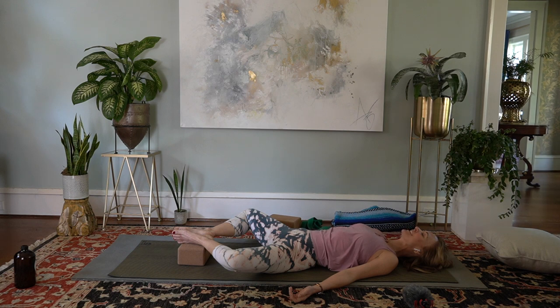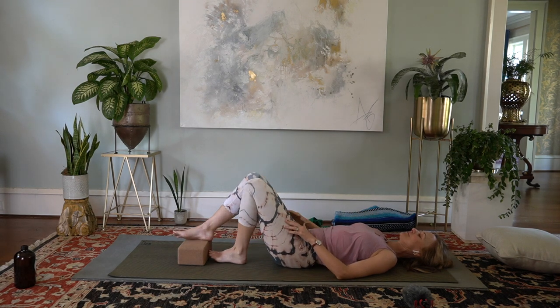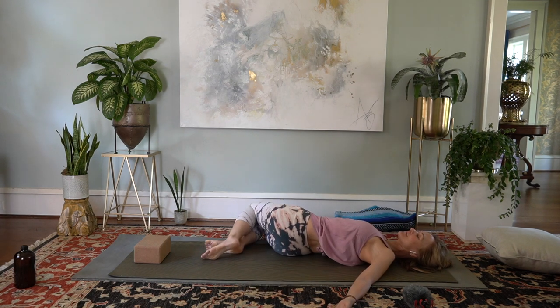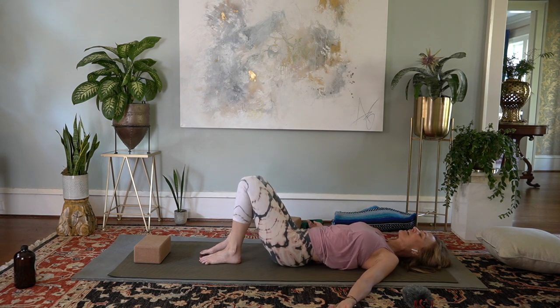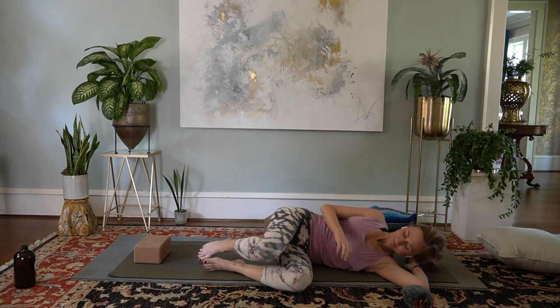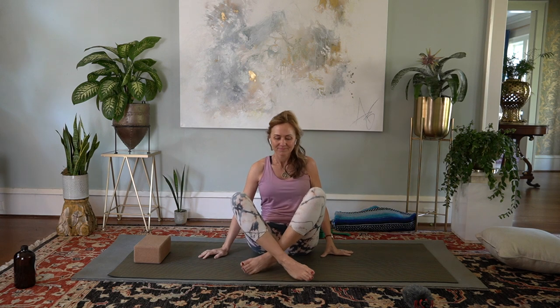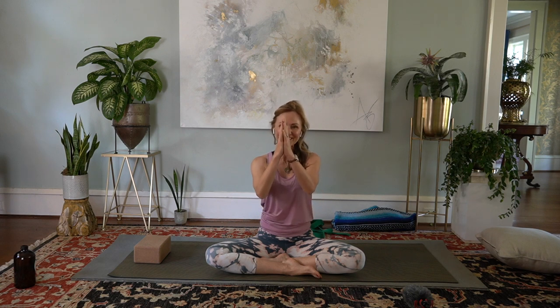Preparing to come out — feel free to stay here as long as you wish, but I will be calling you out. Take your hands to the outer thighs, push the knees together, move any props to the side, and rock your knees from side to side. Roll over to your favorite side, cradling your head with your arm. Press yourselves up to a seated position. Bring your hands to your heart, bow your head to your heart, and honor the way you feel after allowing your breath to be an eraser of tension. Thank you so much for sharing your practice with me today. I hope your day is full of little miracles. Namaste.